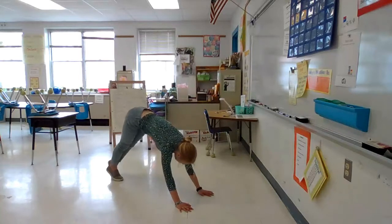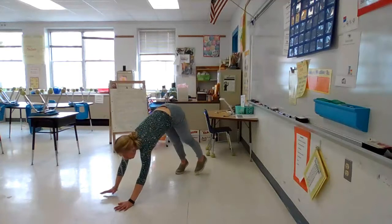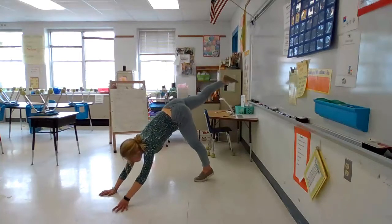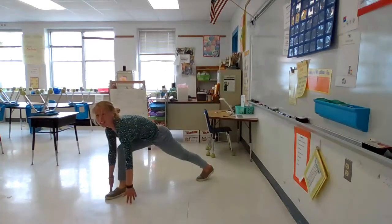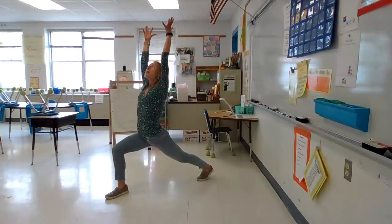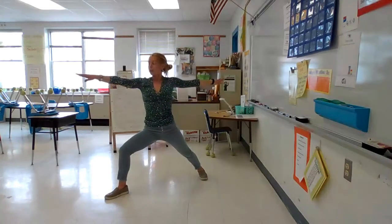And then look up to the sky in your upward dog. Now lift your hips back up to your downward facing dog. And let's do it on the other side. Reach your right leg up. Bend and straighten like you're wagging your dog tail. And now a big step forward in your runner's lunge. Reach your arms all the way up as high as you can. And then open them up to a T in your warrior pose.